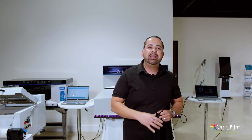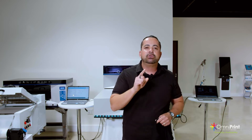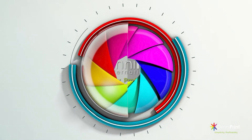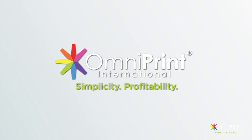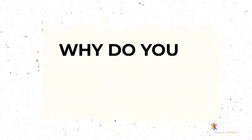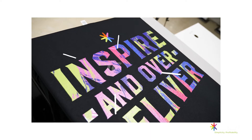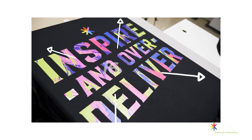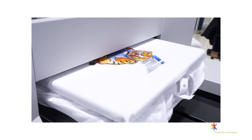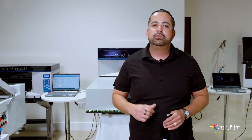We're gonna go through printing, the features, and all things i2. The i2 has the biggest print area — 16 by 20 — of a printer this size, and that helps you do jumbo prints, bigger orders. And if you're doing big orders when printing direct-to-film, you can also do that with the i2.